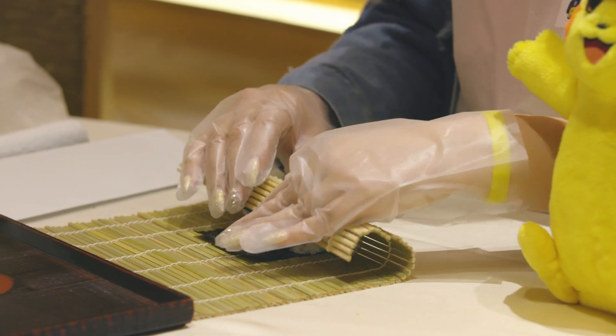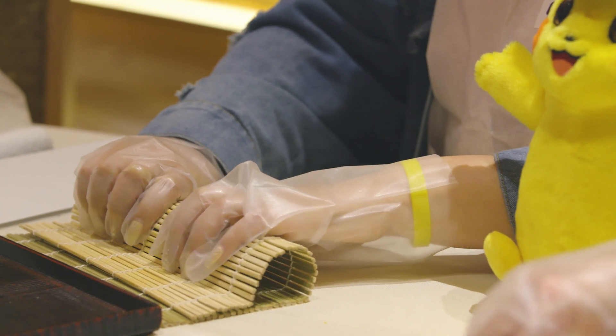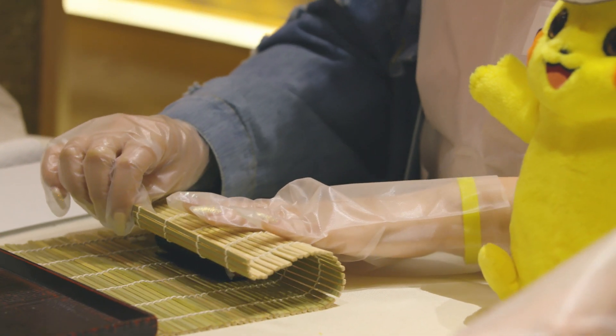Now here comes the fun part. Roll everything together, pat it, and then roll it again, and then you have sushi.